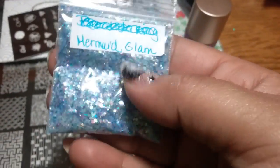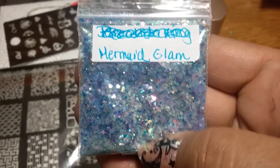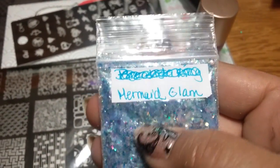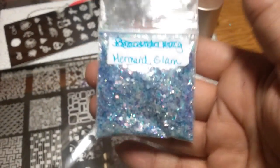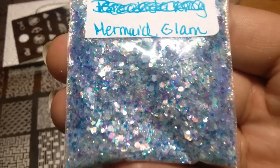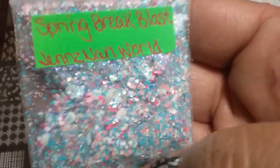You also get Mermaid Glam — not that exact one but this one. I didn't put spangles in it because I have that evergreen mylar in there, along with cold tone mylar. The mylar really gives it that mermaid touch, I assure you.